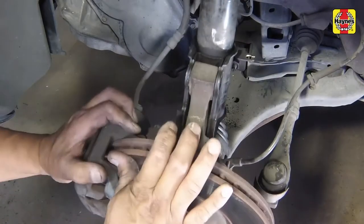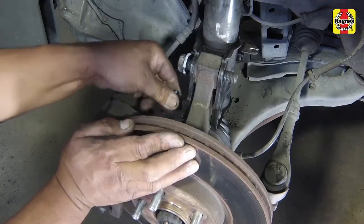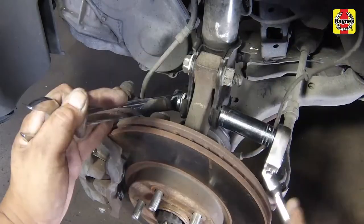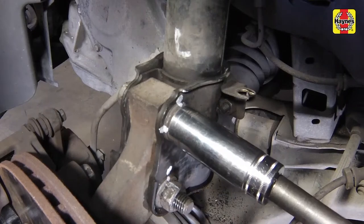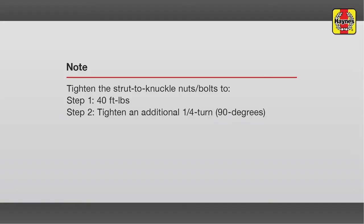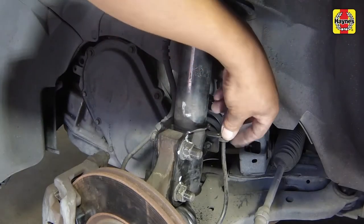Attach the wheel speed sensor wiring harness to the noted bracket slots. Join the steering knuckle with the strut flange and align the bolt holes, then insert the flange bolts. Screw on the flange nuts, then tighten the strut-to-knuckle nuts to the specified torque setting. Attach the wheel speed sensor wiring harness to the noted bracket slots.